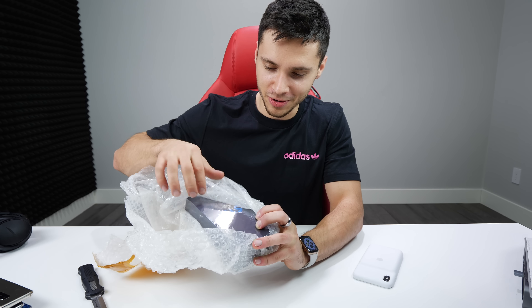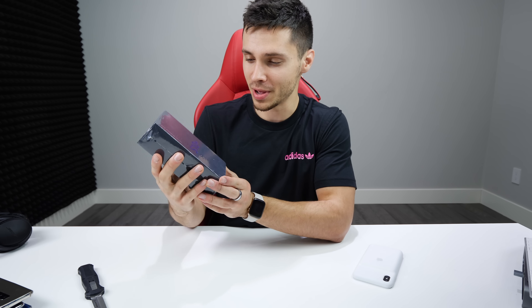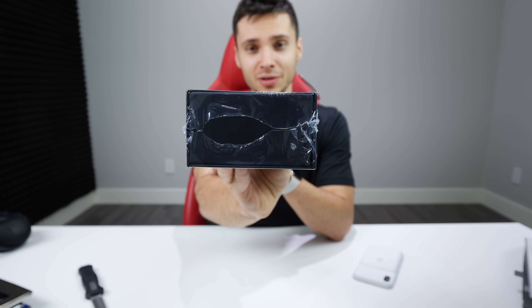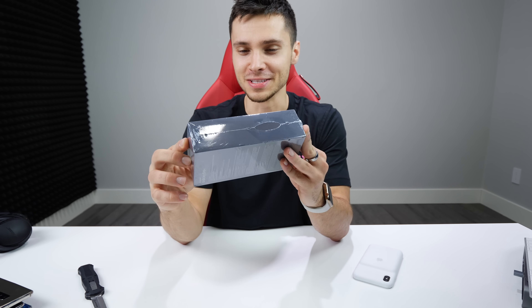I can see the lettering already — we've got the S10+, so this should be the 6.3-inch mammoth. We'll see how it compares even to the Galaxy S10+. But wow, look at that packaging. Might be a clone. Doesn't inspire confidence, that's for sure.